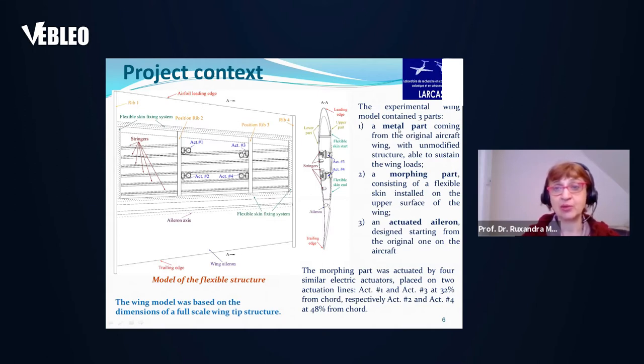The experimental wing model contains three main parts: a metal part from the original aircraft wing with an unmodified structure able to sustain wing loads; a morphing part consisting of a flexible skin installed on the upper surface of the wing; and an actuated aileron designed from the original aircraft aileron. The flexible skin was actuated by four electrical actuators placed on two actuation lines — actuators one and three at 32% of the chord, and actuators two and four at 48% of the chord.